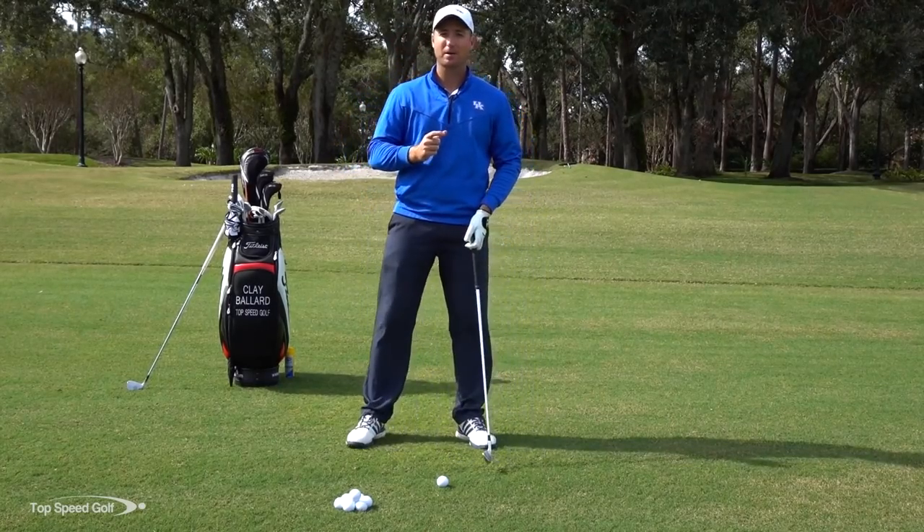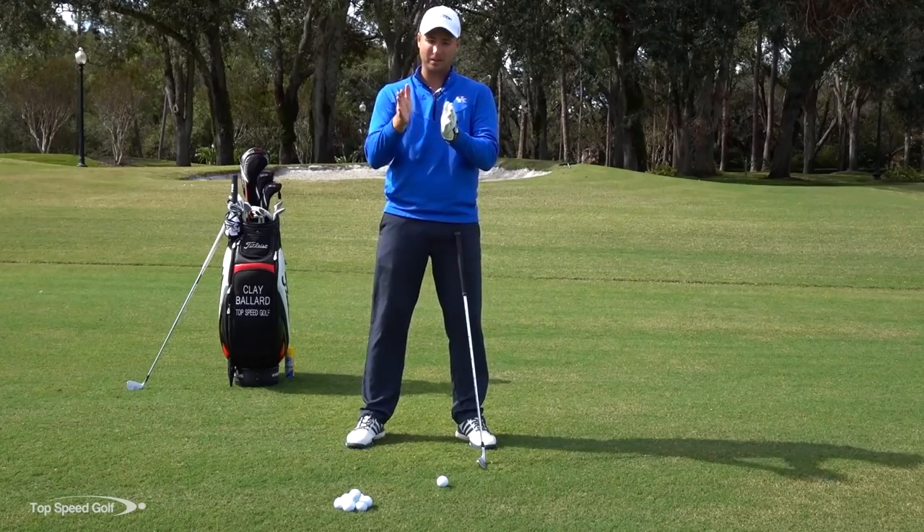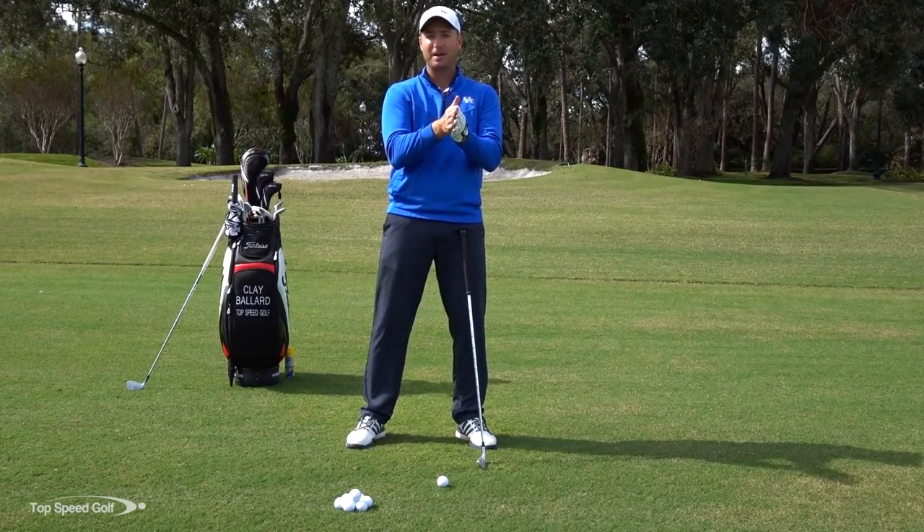In this video I'm going to break down a really easy drill that's going to help you make clean contact in front of the golf ball every single time.